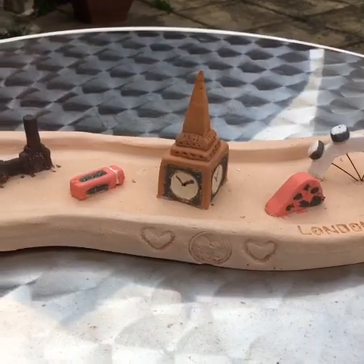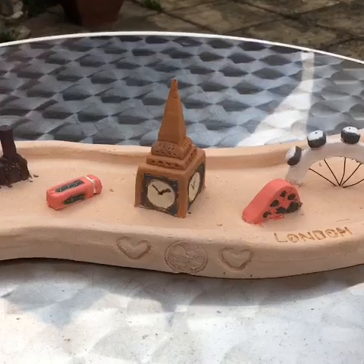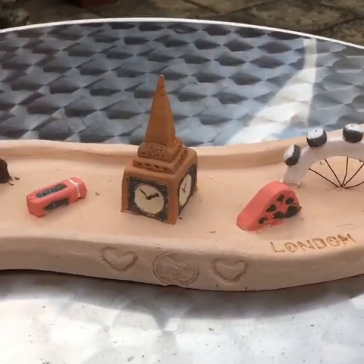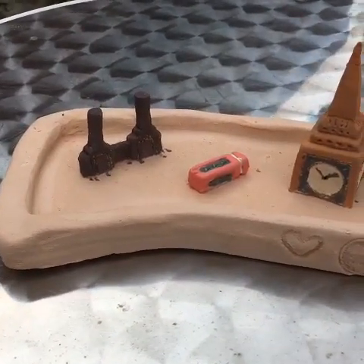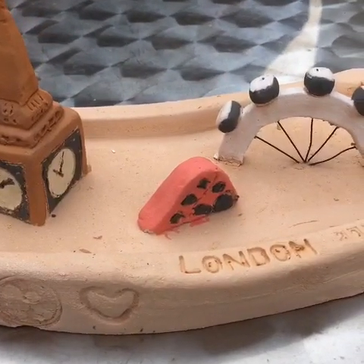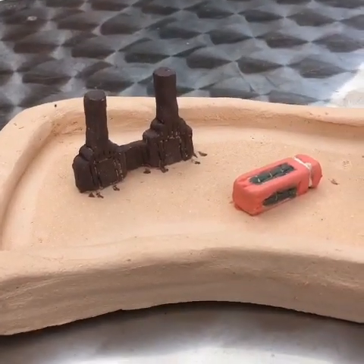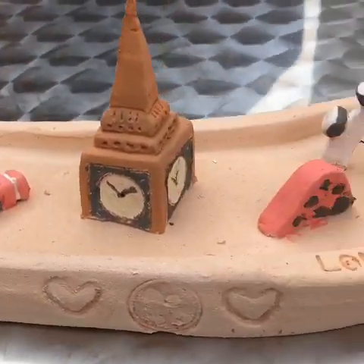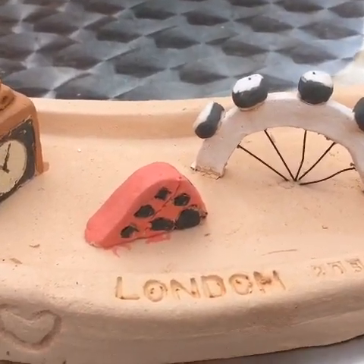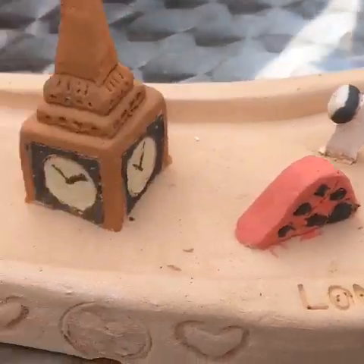This is Rachel Halpin's work, one of our students. She has done a post-apocalyptic London where it's all flooded and just bits sticking out the top. It will be flooded and fired with glass in, so that it looks like it's under water. Excellent work on her Big Ben. She's used nichrome for the London Eye and pasta to do the lettering. It looks very cool.